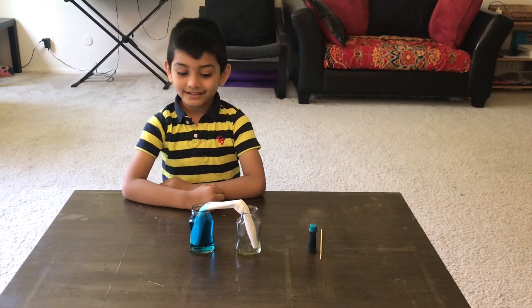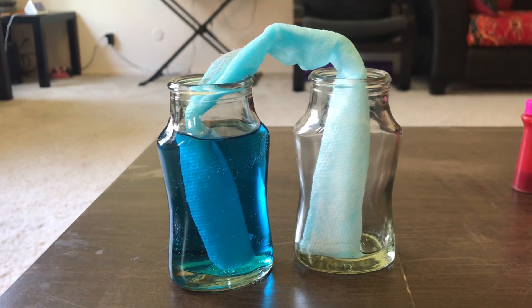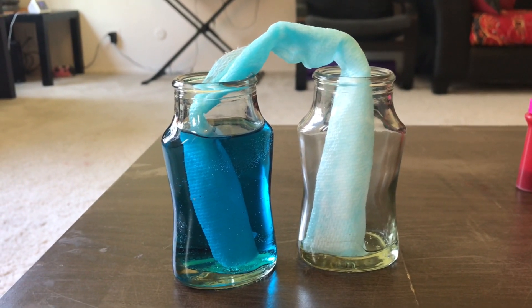Let's wait. Let's put some paper towel in the water.